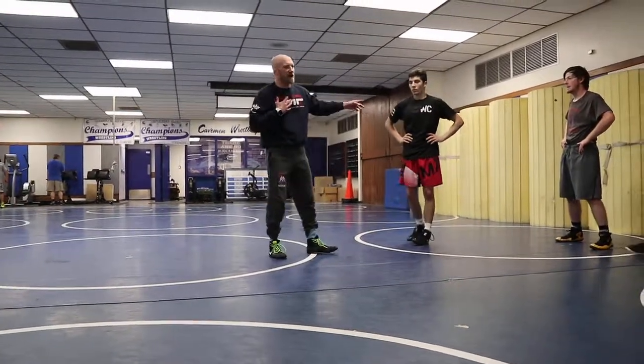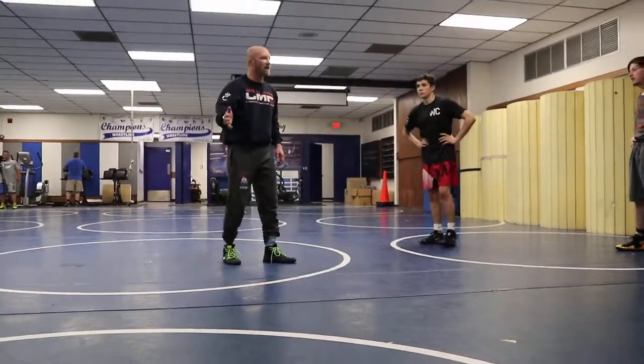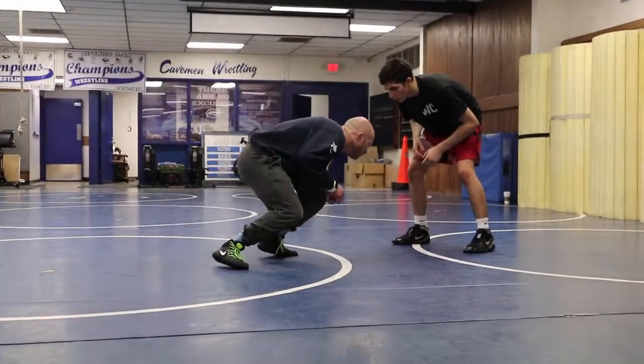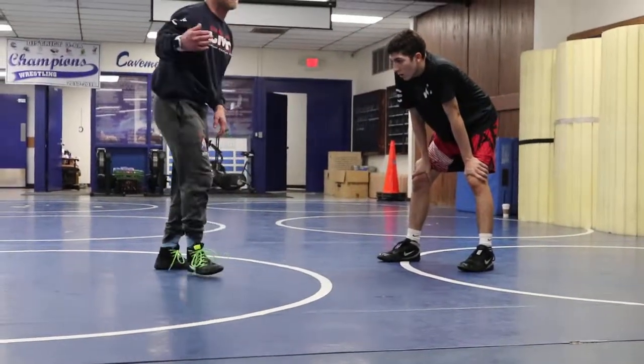When he's not doing his rep, he's checked out — you guys are gonna get half a camp. Whether you're a low single guy or not, you've got to try to get better at your low single. I'm trying to get you to that position as quick as I can. This is a defense camp.